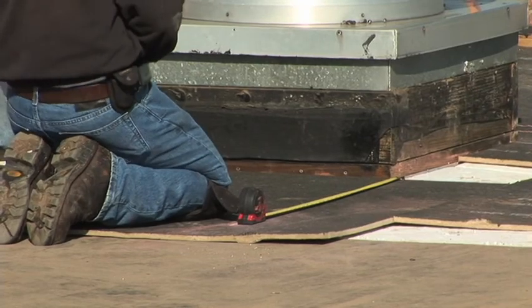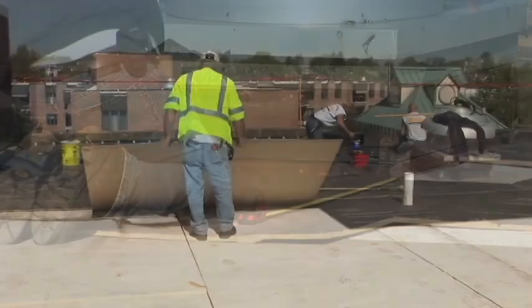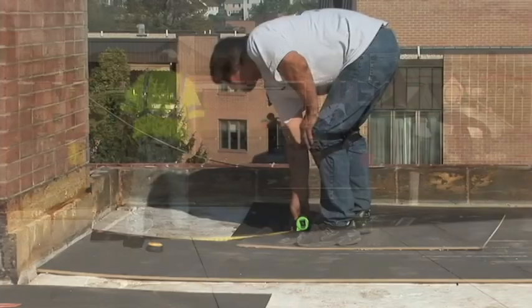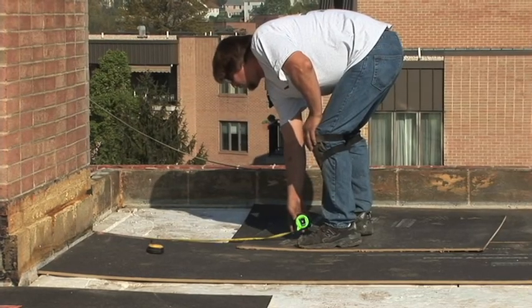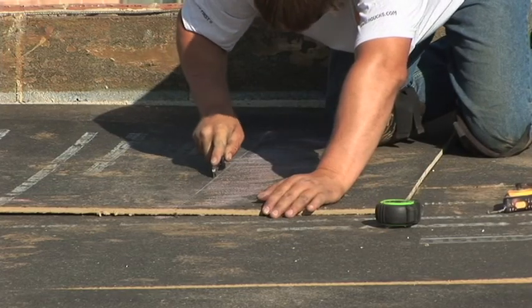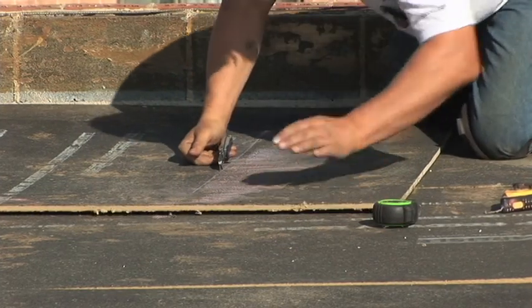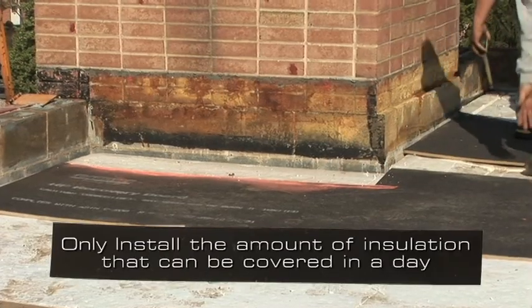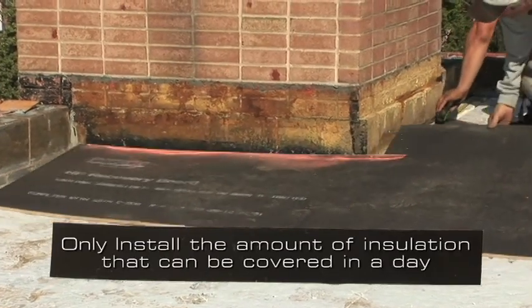A ballasted system begins with the insulation. It is able to use many different types of insulation, which can be tapered to provide improved water drainage. Insulation can also be installed in layers to provide superior insulating properties. Only install the amount of insulation that can be covered by membrane in one day.